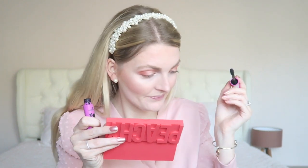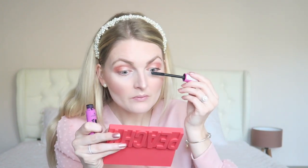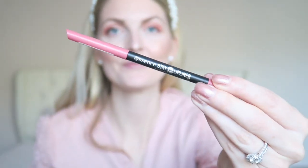Axel woke up so I was talking to him, so I couldn't finish my makeup fully on camera. But then I used the Essence I Heart Crazy Volume mascara. The last product is also from Essence — a very lovely lip liner in such a pretty and affordable pink shade.